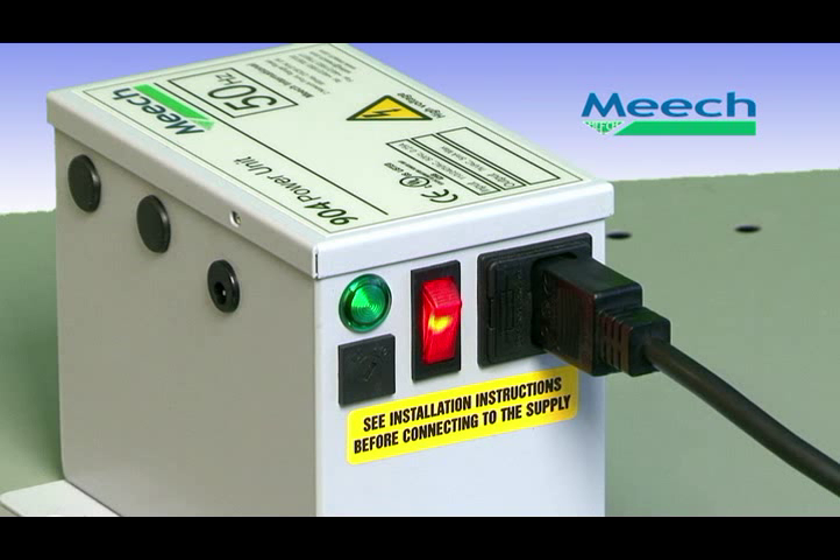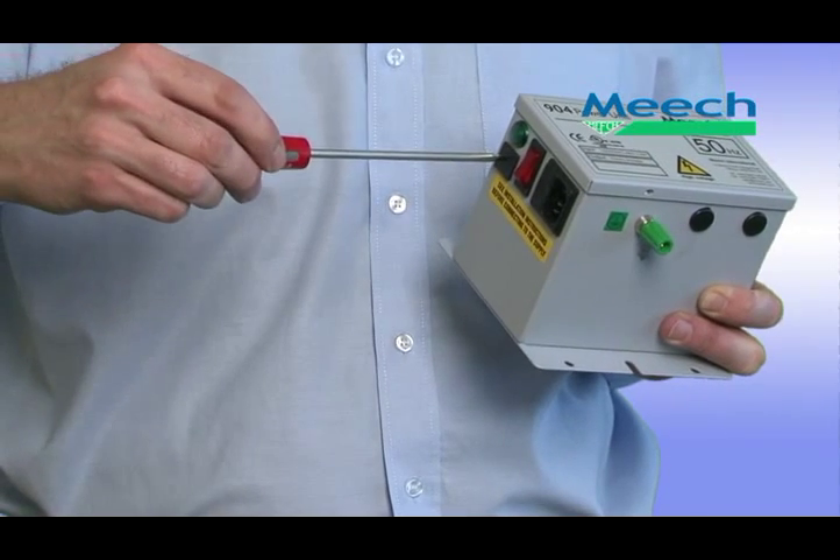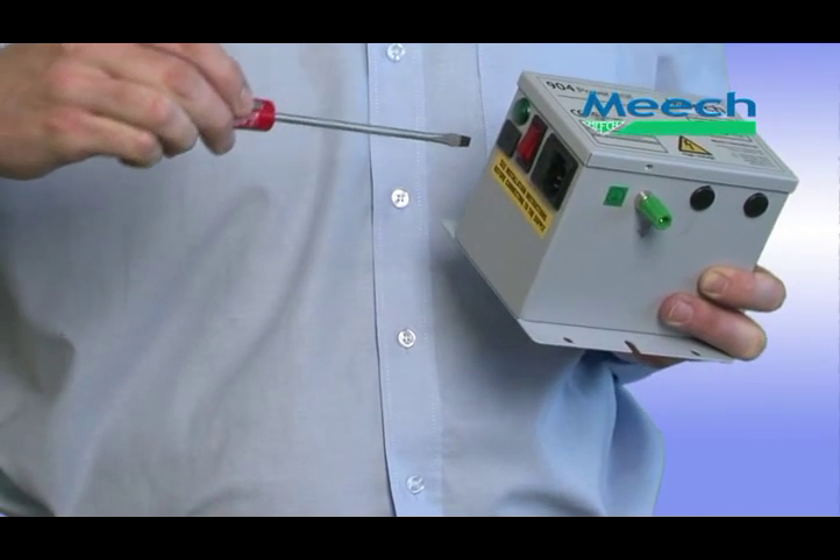The 7000V AC input for the ionising bar is supplied by our Model 904 power unit. Capable of running up to four ionising bars, the 904 provides an extremely stable output independent of the load it is running. To ensure maximum performance in all parts of the world, the 904 is available in two versions: one for 50 Hz and one for 60 Hz supplies.